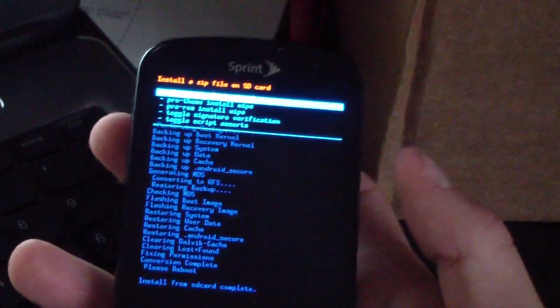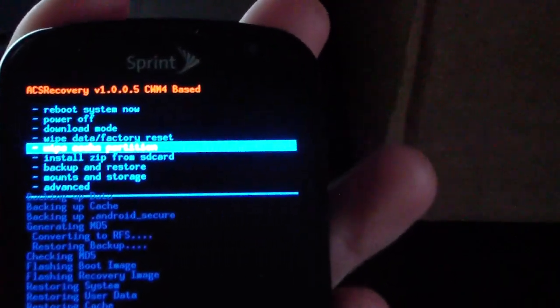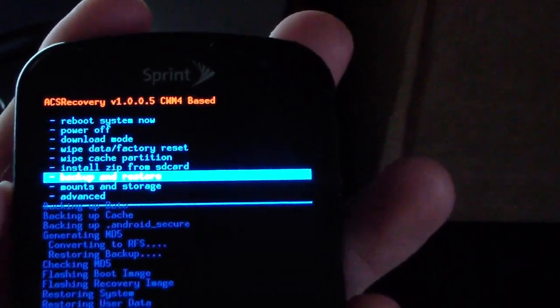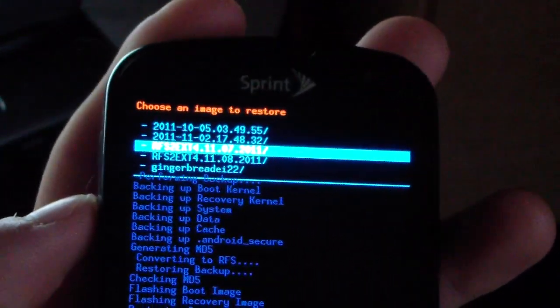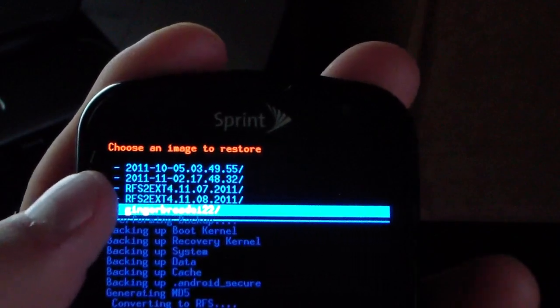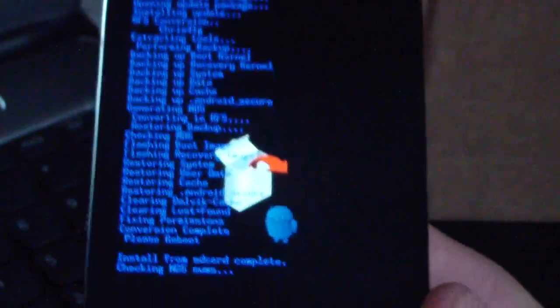Install from SD card is now complete, meaning your file system has been converted to RFS. Hit the back button, then go down to 'Backup and Restore' and select it. Hit 'Restore', go down to the Gingerbread EI22 folder, select it, and hit 'Yes — Restore'. That will restore an Android backup made on stock EI22, putting you on stock EI22 Gingerbread. Be patient — it will take a little while to restore everything.